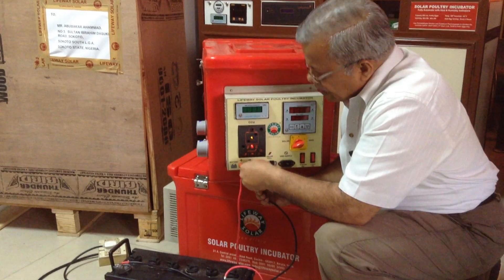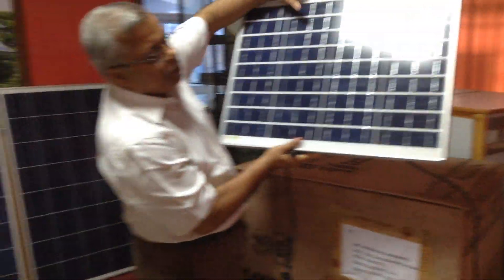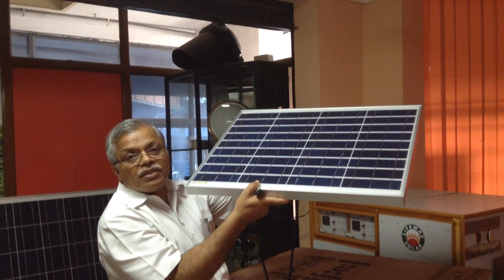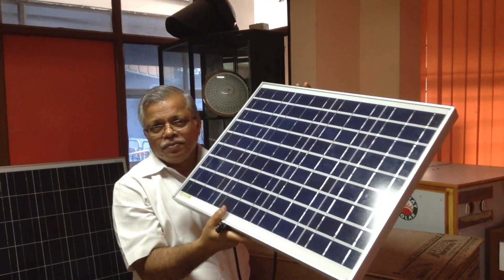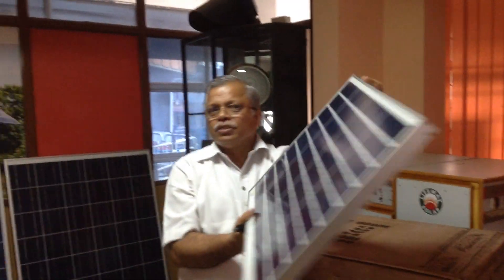The second part is the solar panel connected to the cable. We have to keep it on top of the house and face it towards the equator. If it is in Nigeria, it faces towards north. But for India, we are using towards south.